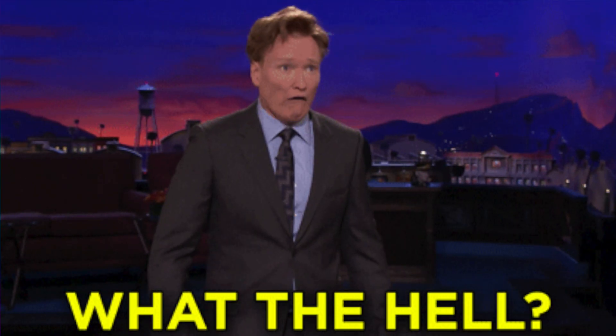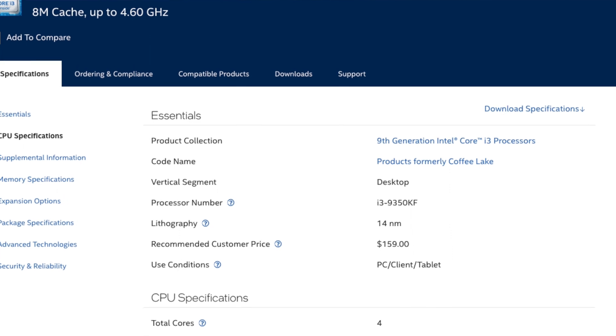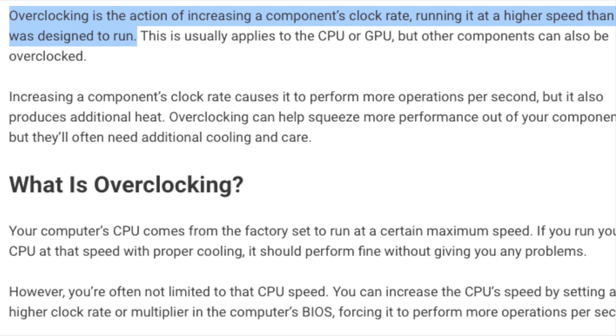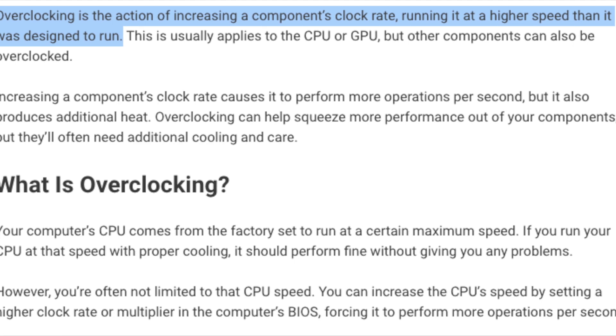You may ask, what the hell is an i3-9350KF? Well, it's Intel's last K-series i3 processor, so that means you can overclock it. Now, what's overclocking? Overclocking is the action of increasing a component's clock rate, running it at a higher speed than it was designed to run.